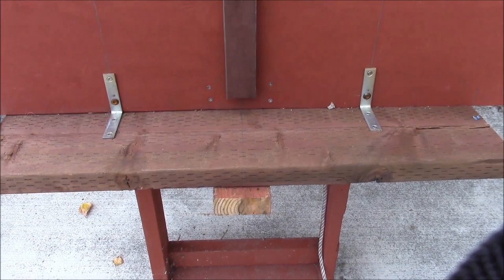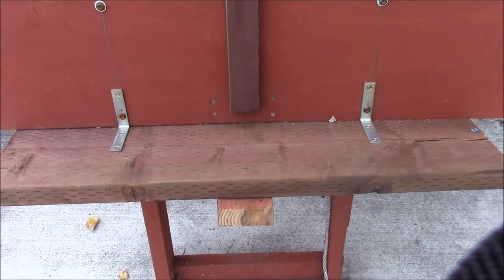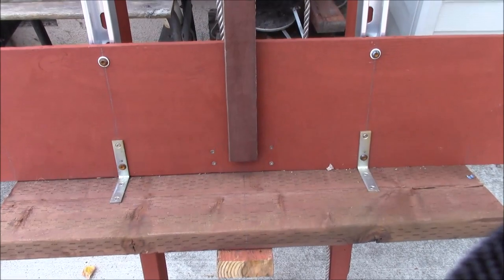Good afternoon YouTube. I just thought I'd show you my little homemade solar panel lift to get panels up on the roof.